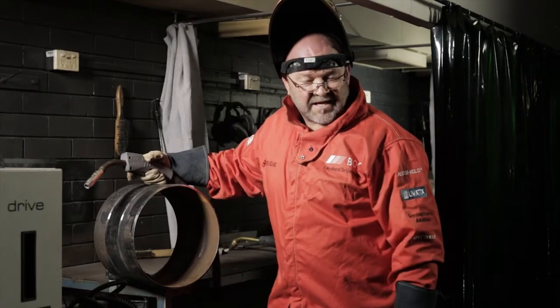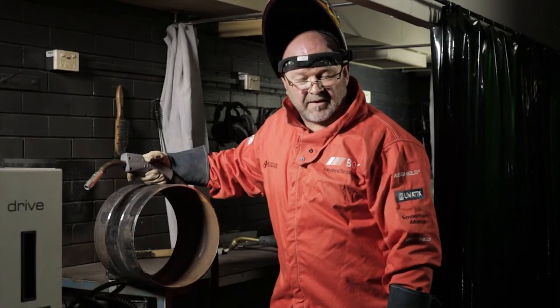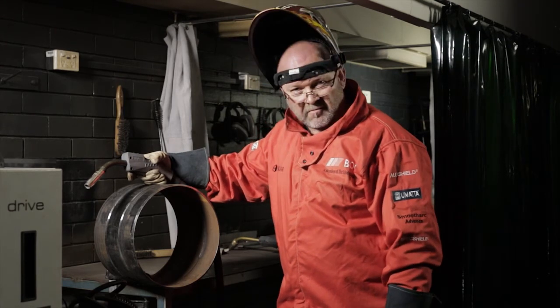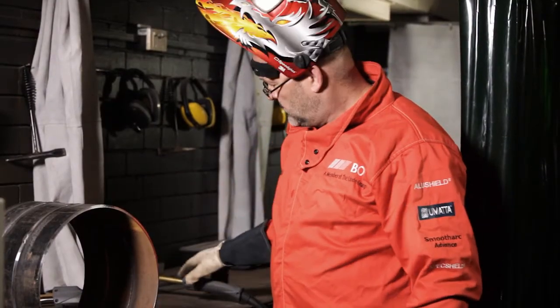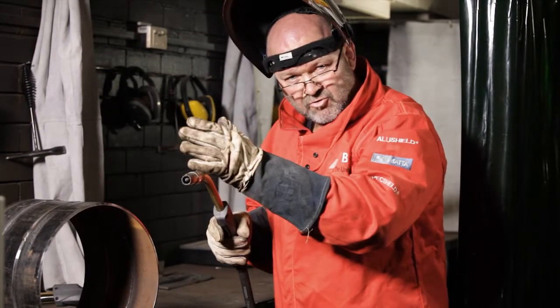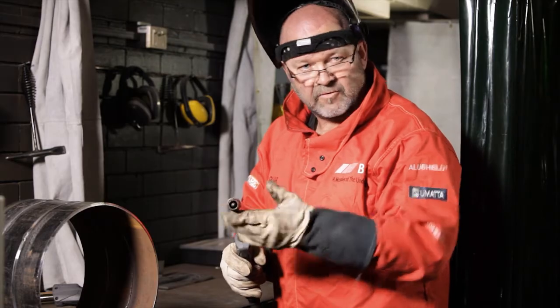Remember to feather your tacks and stop-starts to eliminate any possible root run defects. Once you've done your root run, you can then move on to the next gun, which is your flux cord fill cap. Before you pull that trigger, the machine will switch across and you're ready to do your flux cord fill cap.